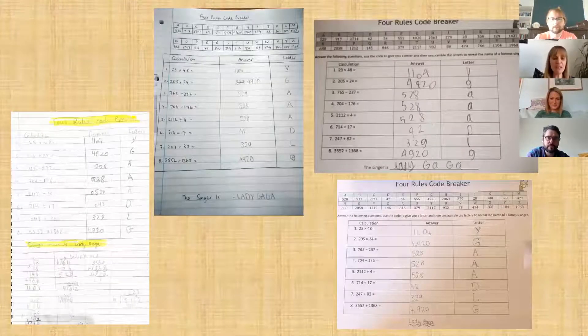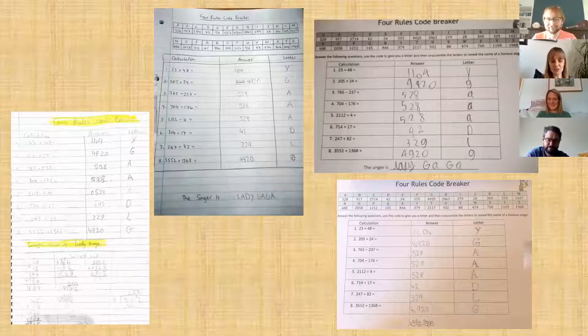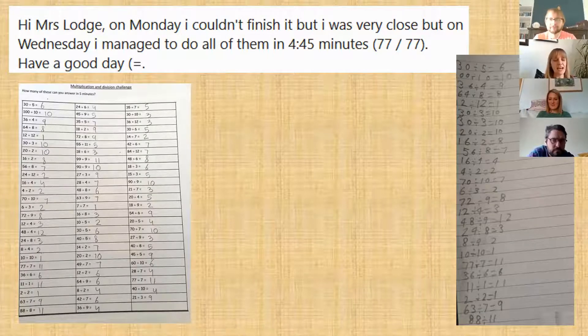Another thing that got loads of lovely comments was a code breaker — using fluency skills like addition, division, and the four basic rules. They were given a letter and then had to unscramble it to reveal a singer, which was Lady Gaga. I had loads of people writing saying 'I love this, Mrs Lodge, can we have some more?' — so I need to make more of those!